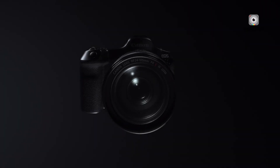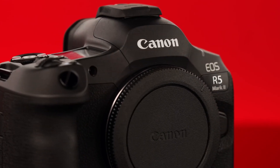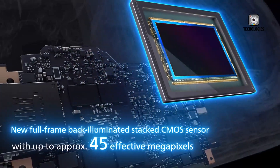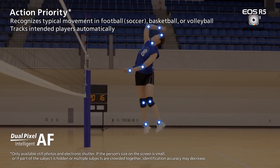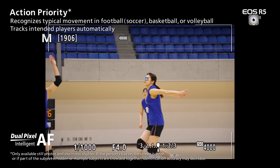The original R5 was a game-changer, and the Mark II builds on this legacy with impressive upgrades. At its core is a 45-megapixel sensor, enhanced with backside illumination and a stacked design. These advancements promise to elevate both image quality and autofocus capabilities to new heights.